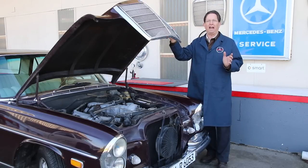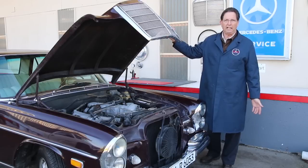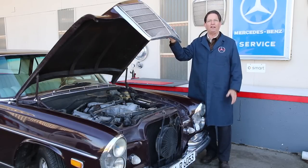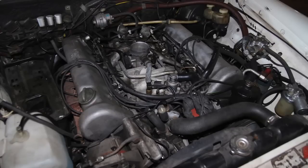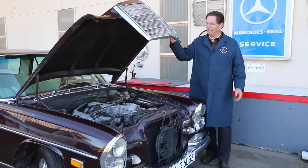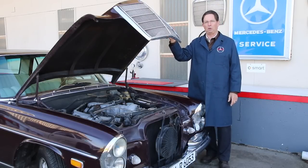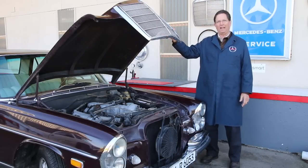I've had a number of 108s and 109s. I've had a 6.3, and I currently have a 300 SEL 3.5 — that's a 109 chassis with air suspension and a V8 engine. You can see that the V8 engine really fills up the engine compartment, but when it comes right down to driving fun, this old six-cylinder with the four-speed manual has to be one of my favorites.